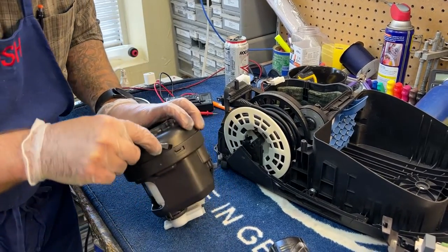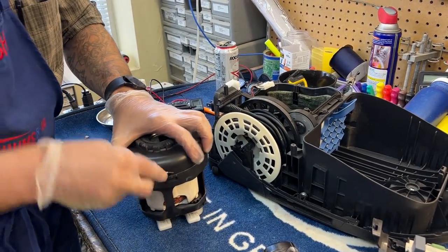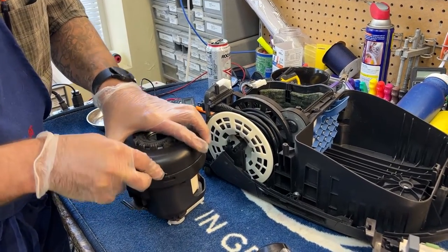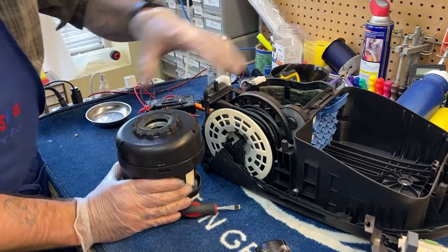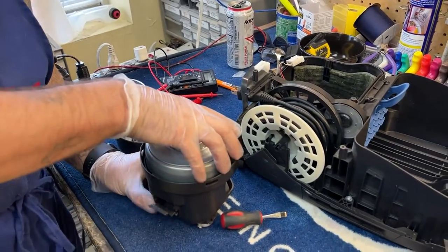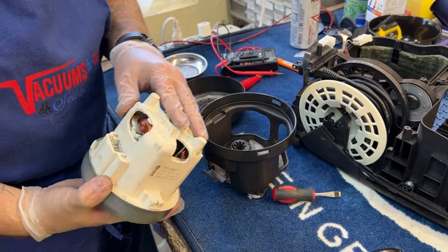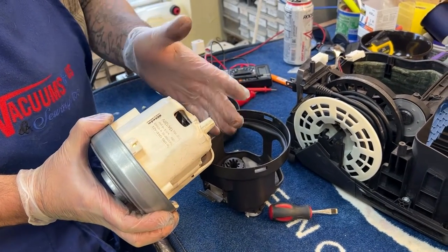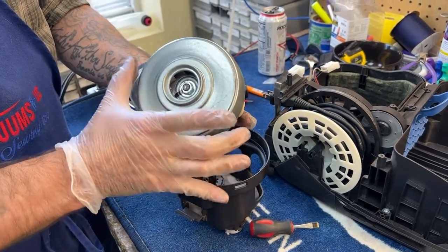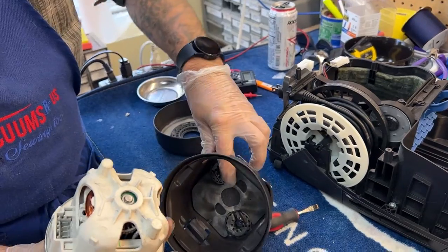I need to forewarn you: it is very difficult to match motors for Mieles, because the same model Miele may have taken several different motors which fit into slightly different motor shrouds — all fitting in the same machine. So you'll order the part that says it goes in your machine and get a motor that doesn't fit at all. Unfortunately, that's not a problem Miele seems interested in addressing. When ordering a Miele motor online, look very closely at the pictures, and if you're lucky, check for an exact measurement of the width of the motor, as well as the motor mounts.